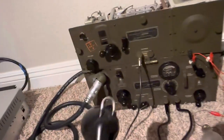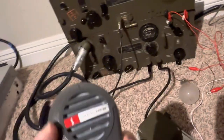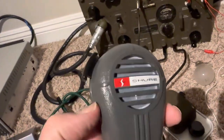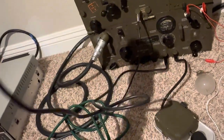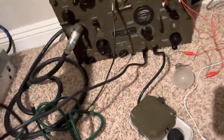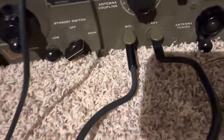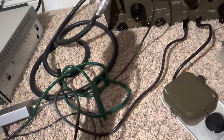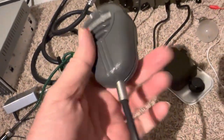So instead of using this T17 mic, I picked up this Shure Carbon mic and just rewired it. I put a cord on from another military mic that I bought. It didn't work out real well, so I just threw that mic out — it was carbon, it wouldn't work at all. And I kept the cord.